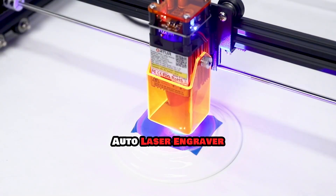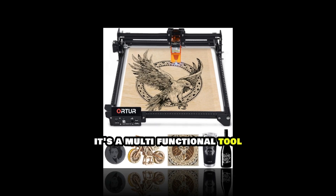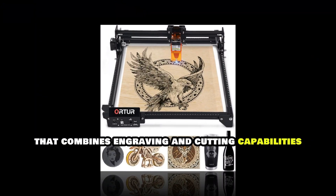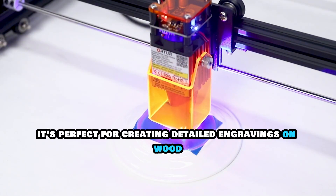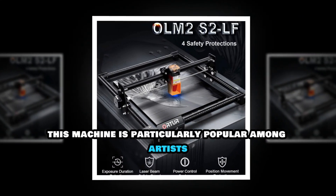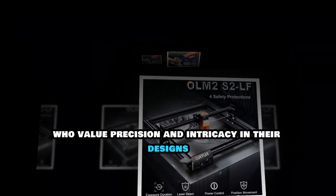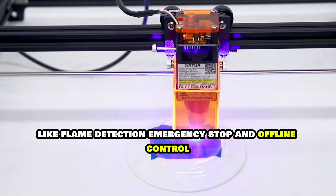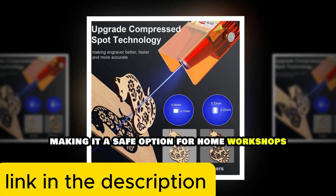The Orta Laser Engraver is more than just a CNC router — it's a multifunctional tool that combines engraving and cutting capabilities. With its advanced laser technology, it's perfect for creating detailed engravings on wood, leather, and metal. This machine is particularly popular among artists and craftsmen who value precision and intricacy in their designs. The Orta comes with safety features like flame detection, emergency stop, and offline control, making it a safe option for home workshops.